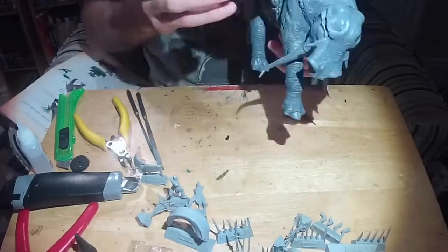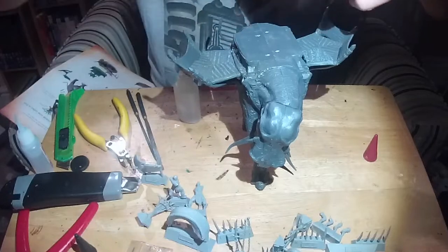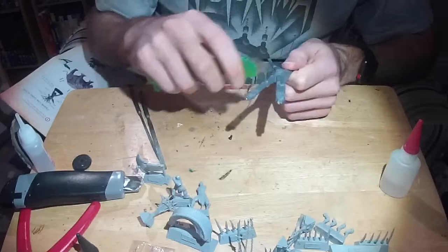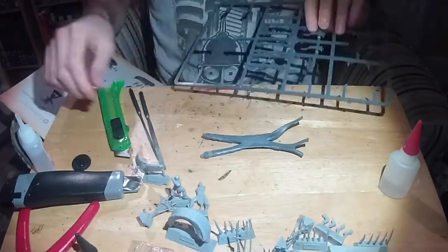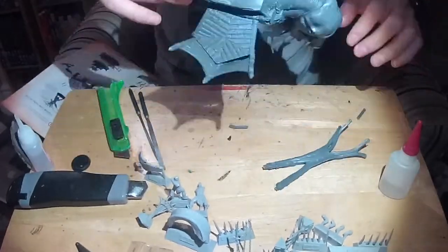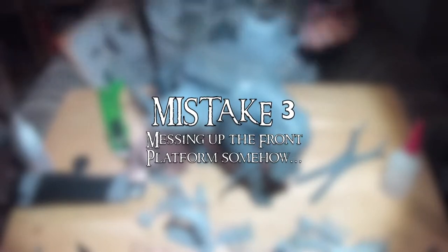I used a bit of super glue to help hold the joins in place because the glue had gone a bit funny whilst I fixed the opposite side. Now the Howdah and the majority of the Oliphant are done, I started working on the platform on the front, which provided some pretty annoying problems. Unfortunately the memory ran out for this bit, but I'd recommend blue tacking it in place before gluing it, because mine was a little too far back — which means the Howdah ends up in the wrong place.